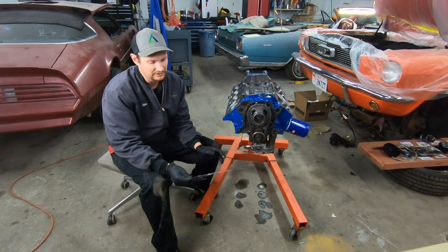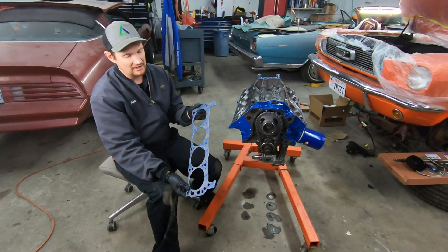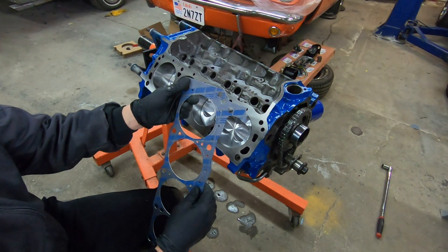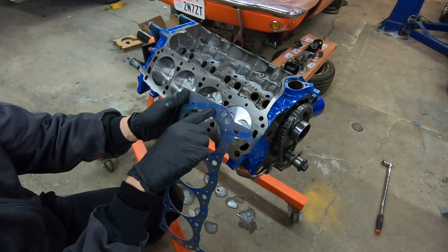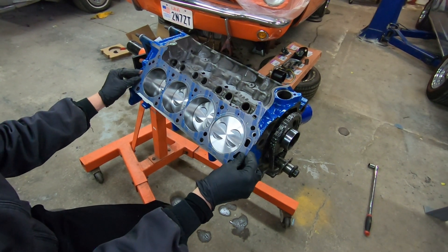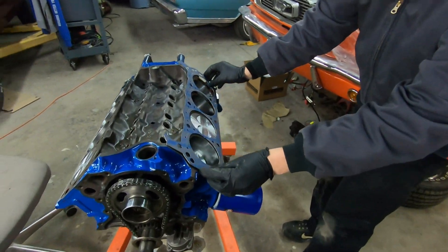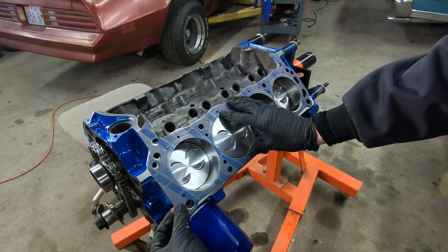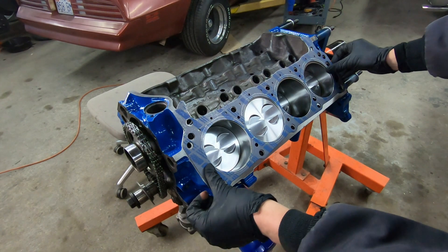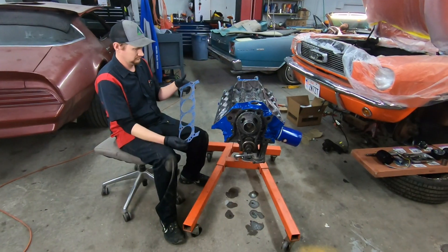When doing the cylinder heads, the first thing obviously we're going to need is the gasket, and there's not a whole lot to this. The biggest thing you really want to watch out for is that you're installing this gasket correctly. We're using a FelPro — it'll be printed right here where it says 'front.' You can install this incorrectly, but you're going to run into a lot of issues if you do that, so it needs to be installed the right way.